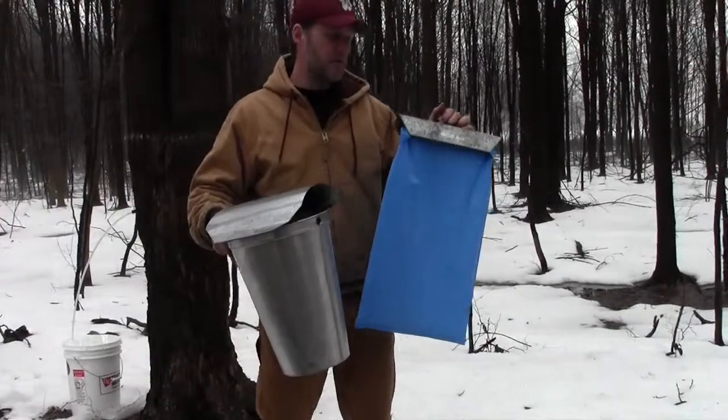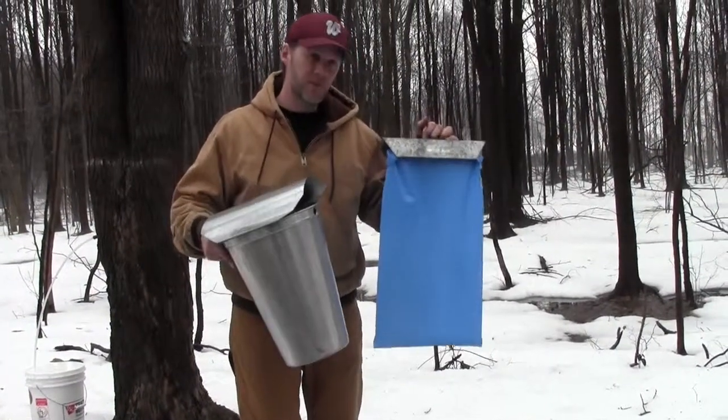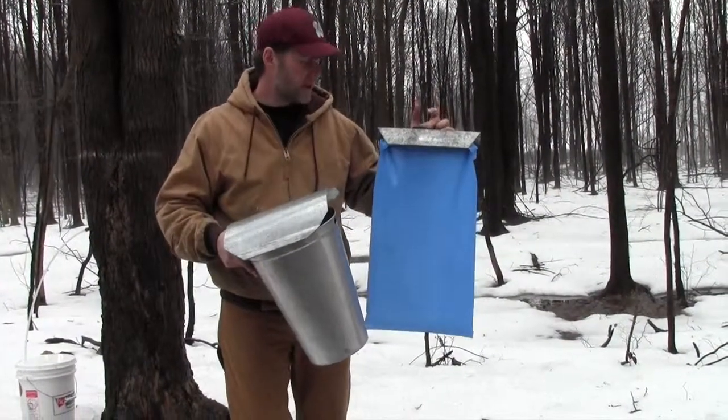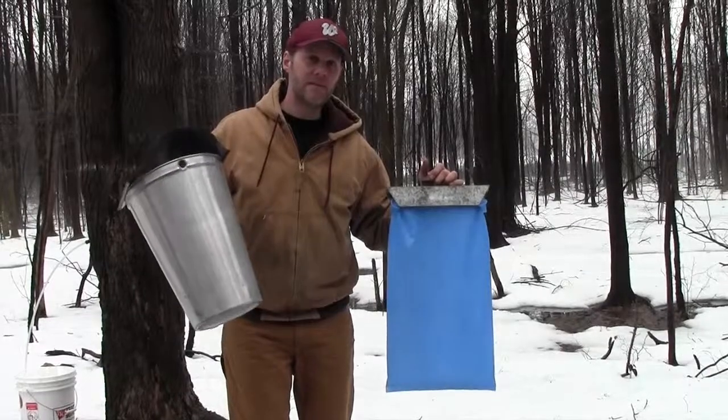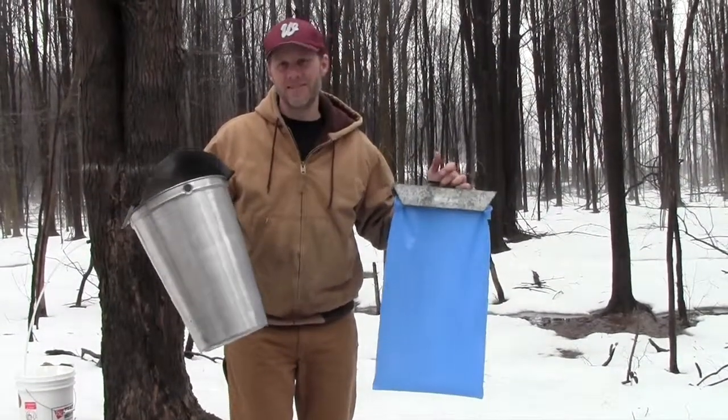So when this bag is full, it'll actually hold three gallons of sap. This bucket will overflow at two gallons. So one advantage is this holds more sap. The other thing I like about this is as I'm driving through the woods on my tractor, I can't tell how much sap is in this bucket, so I pretty much have to stop and look in every bucket, and that takes a long time.